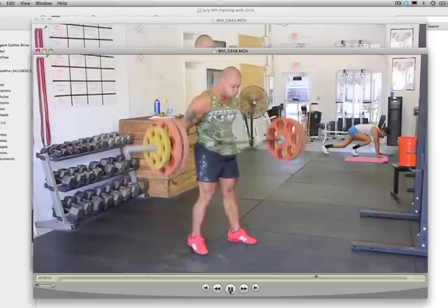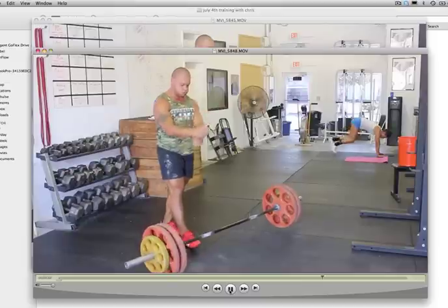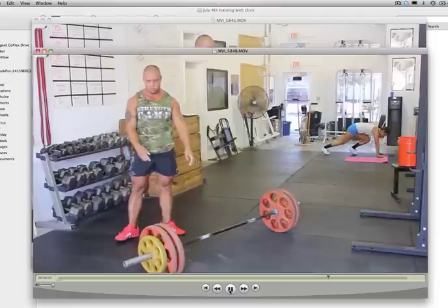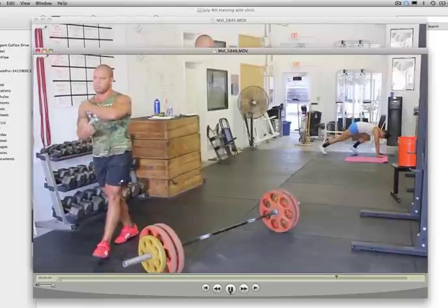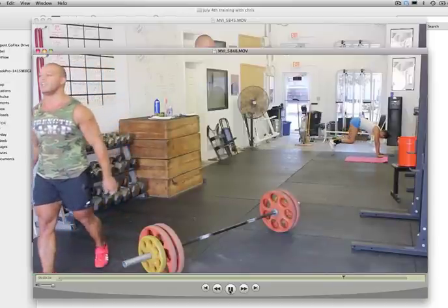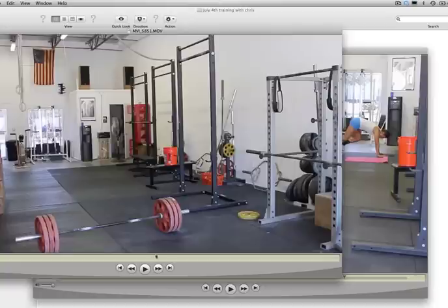And that's it. The power clean is a highly integrated exercise. You're working multiple patterns — you're pulling, you're deadlifting, you're squatting. You've got to be able to do multiple different things and put them together in order to power clean properly.